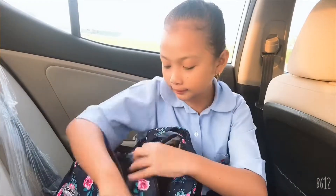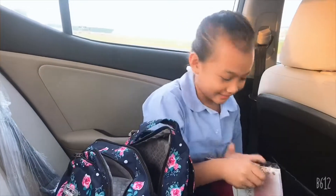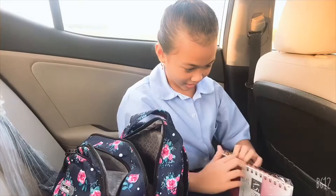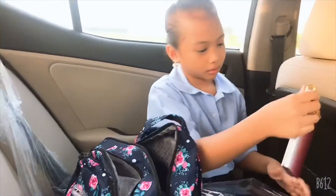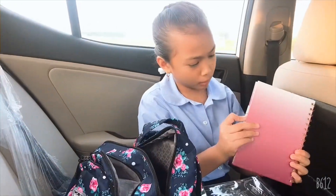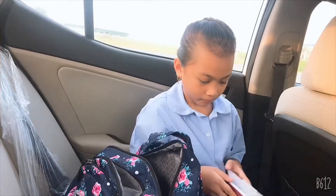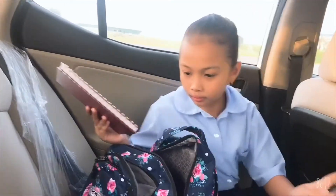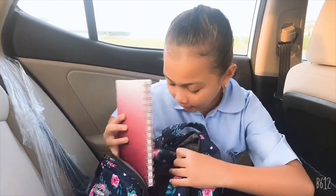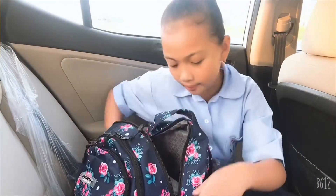What else comes with the bag? A journal — why is it still in the plastic? I didn't take it out. Just rip it off. Okay, so you can open it. See — journal. See this.